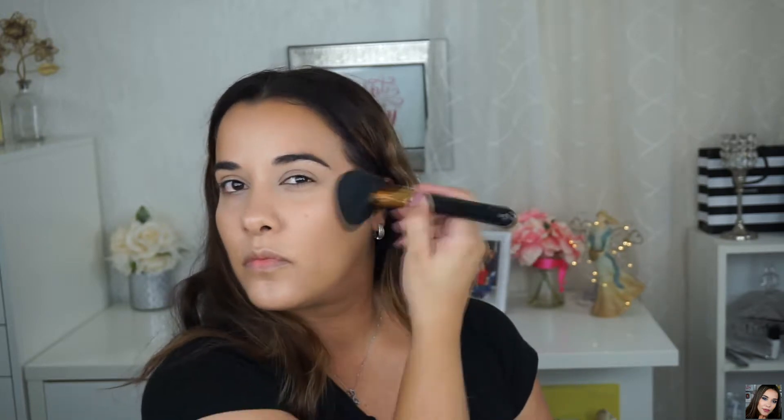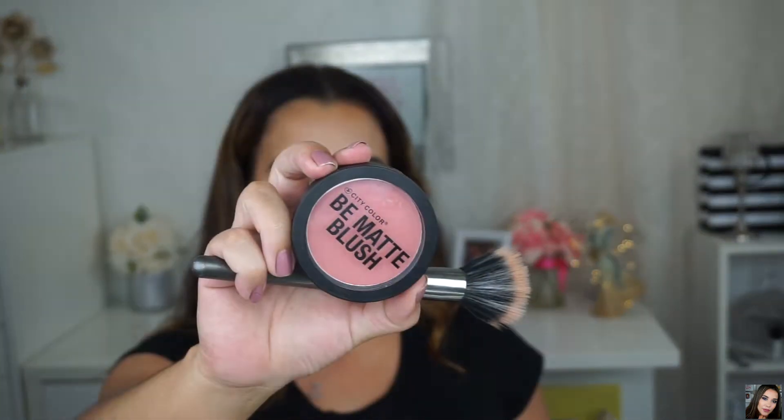For my bronzer I'm using the NYX Matte Bronzer in Deep Tan — yes, it's super dark, but I love the way it looks on me so I just go with a light hand. I like to do the number three when I apply my bronzer: I start around the forehead, into the cheek area, and then under my jawline. Sometimes I start on the cheek area and go to the forehead and jawline — either way I'm still creating that three shape.